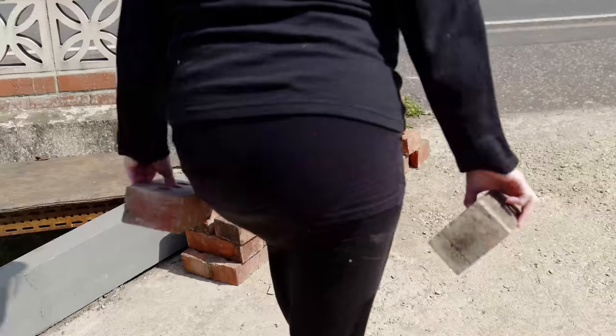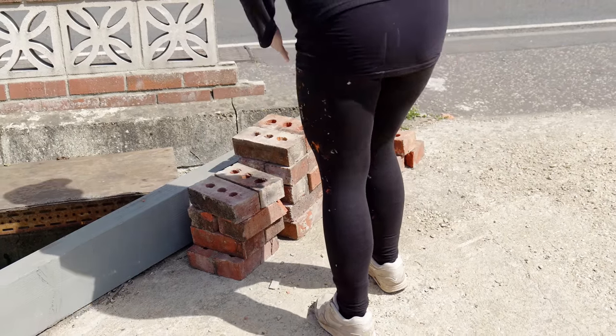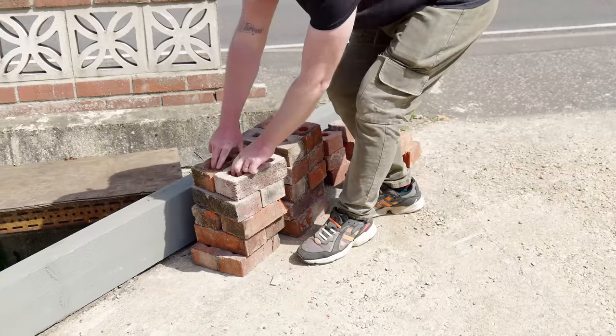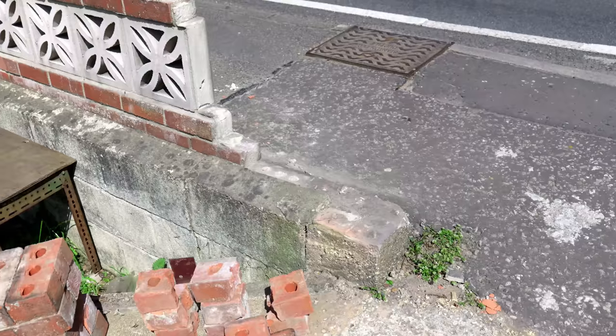Then we got them all stacked up outside. It's currently about 2pm and we needed to be somewhere at around 6:30pm, so we weren't sure if we'd get it done, but at least we could make a start — especially as we had some lovely weather.